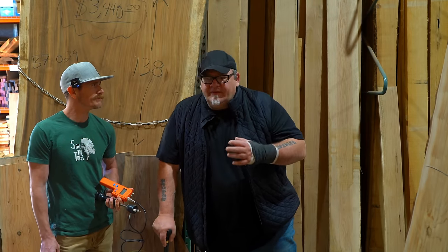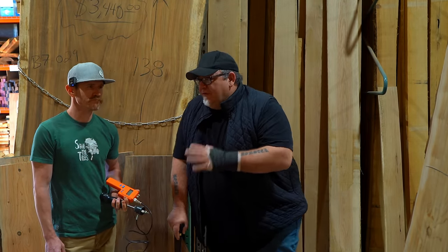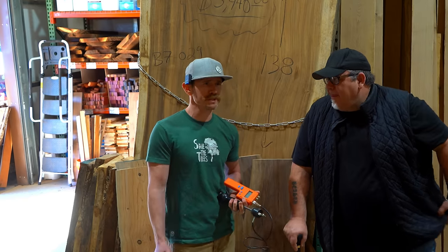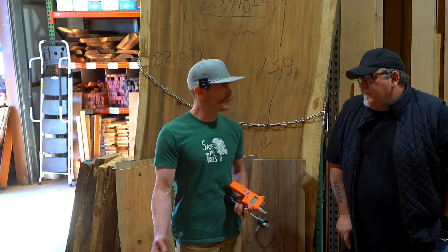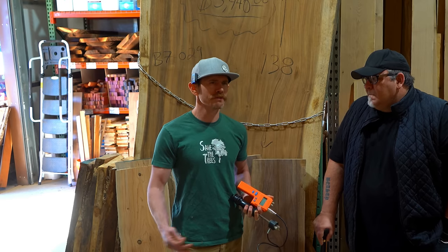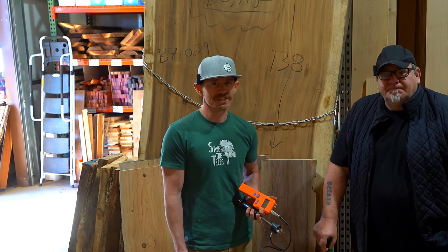The reason I take what Matt tells me so seriously is that he's been doing this for many years and also runs a custom furniture shop — building custom furniture out of the material he mills and dries. Every mistake you can make as a woodworker sourcing wood, we've done it too. We've case-hardened wood, warped it, used wet wood — we've done all the things you're not supposed to do, which is exactly how we know not to do it.